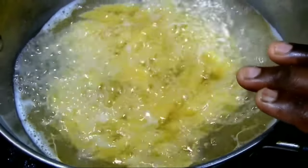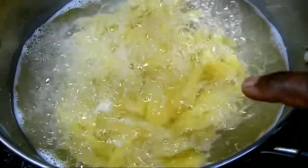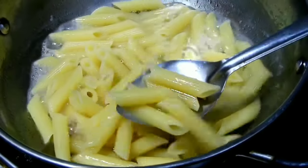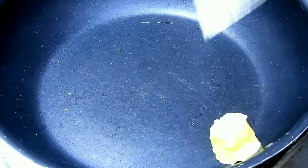I will cut everything and show in this video. You can add 1 teaspoon of the other ingredients and 1 tablespoon of olive oil.